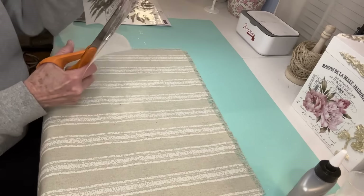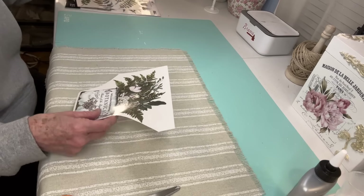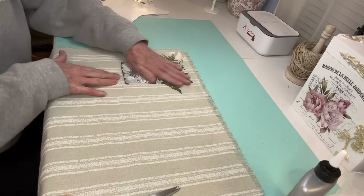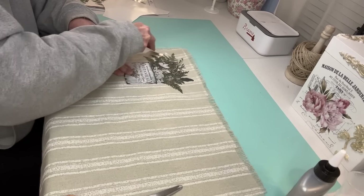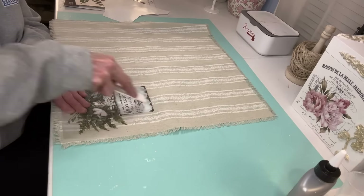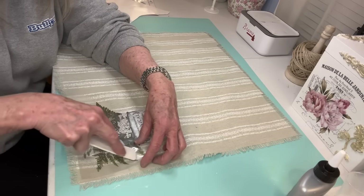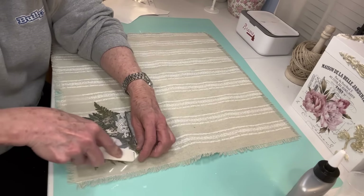I'm so excited about this piece — look at this fabric! I'm going to leave a coupon code in the description box below from burlapfabric.com, and that coupon code is going to give you $5 off of a $5 purchase — you can't get better than that. They contacted me and sent me some different things that I really liked. This particular piece is a placemat and it comes with 12 different placemats. When I saw that fabric, oh my gosh, I just thought of a million things I could use besides using it as a placemat.